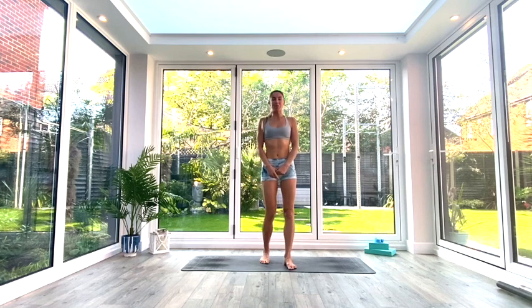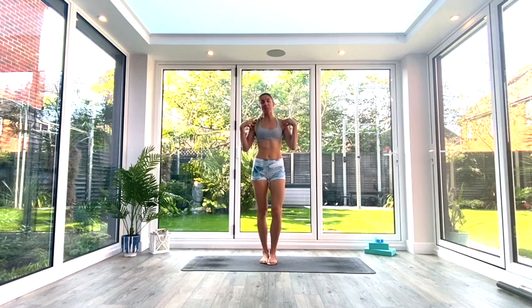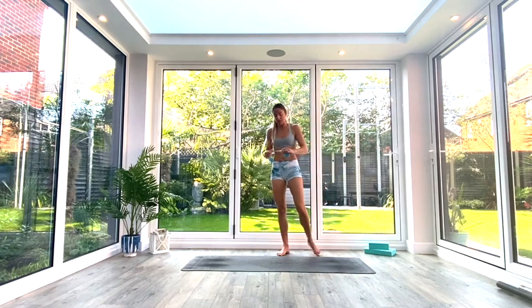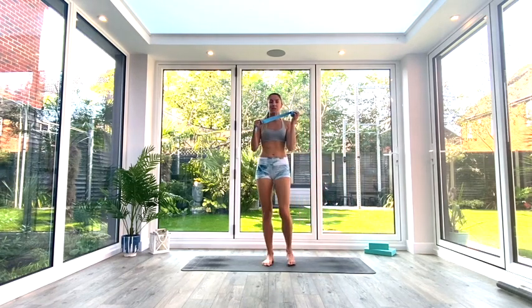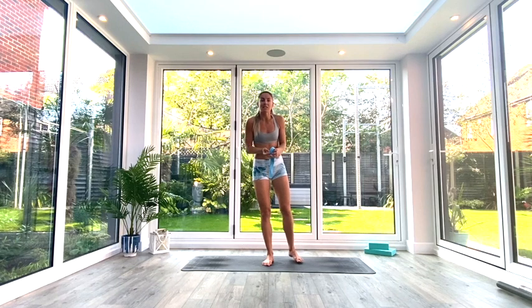Hey guys and welcome back for another short flow. Today's session is a mobility session focusing on our upper body, particularly our shoulders. You don't need much at all today other than a space on the floor, a mat if you have one, and a strap, PVC pipe, broom handle, or whatever you can get hold of to help you with some shoulder pass-throughs. Whenever you're ready, come and join me in the center of the mat.